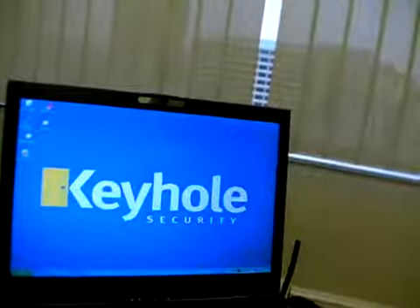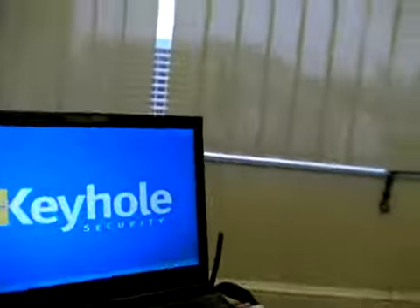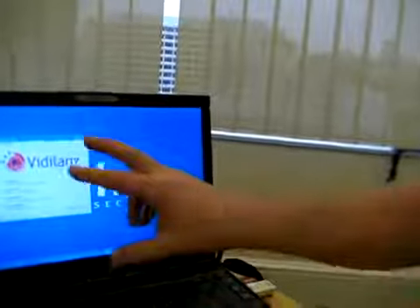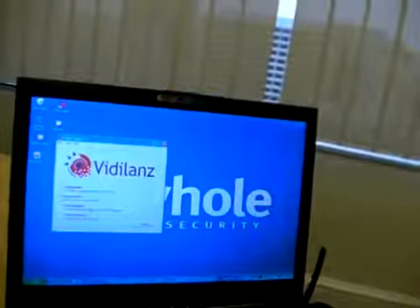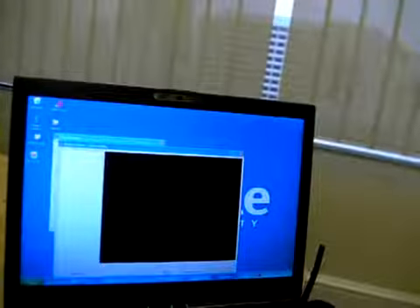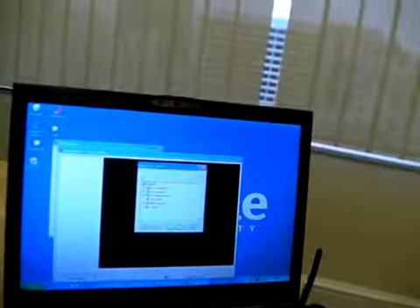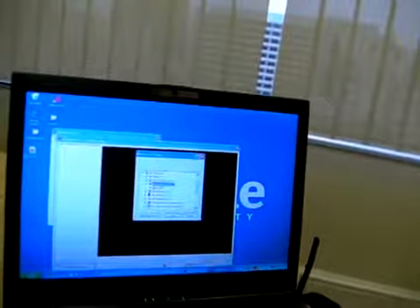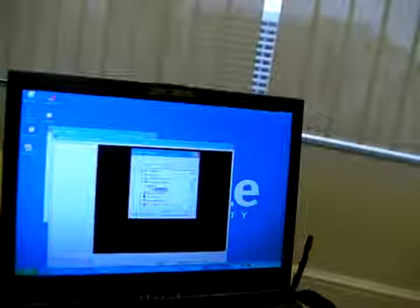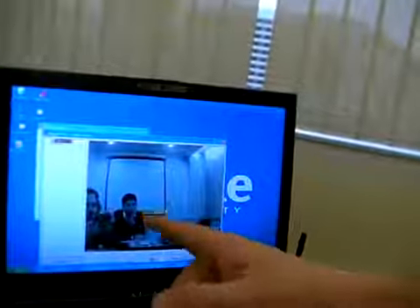But for the purpose of this demonstration I wanted to show you in the Videoland software. This is software that comes free with the camera. If we go into the image viewer and click continue, locate images, my computer, removable disk, there is now a DCIM folder which will show you the pictures I have just taken.